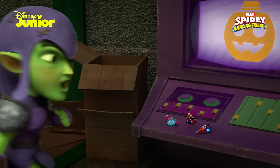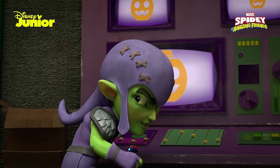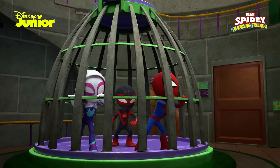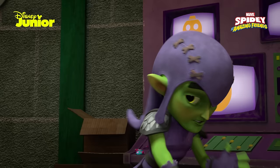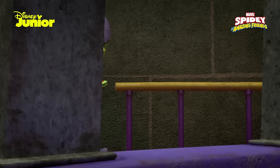And look at this — I've got all your little foam shooters. They are not foam shooters. Oh, really? Then what do you call shooters that spray foam? How does this thing work? Show me! No way. Fine then. Be like that. I have plenty of time to figure it out on my own, and I will figure it out!